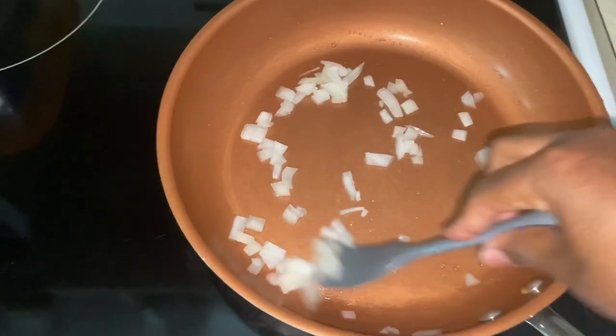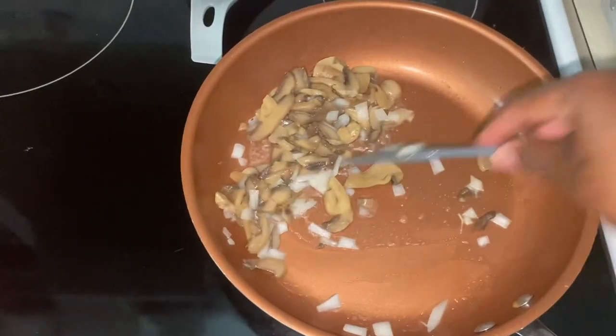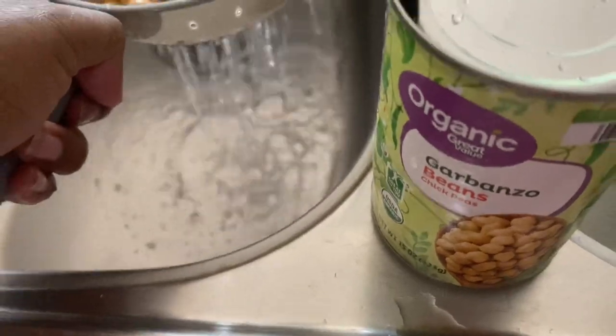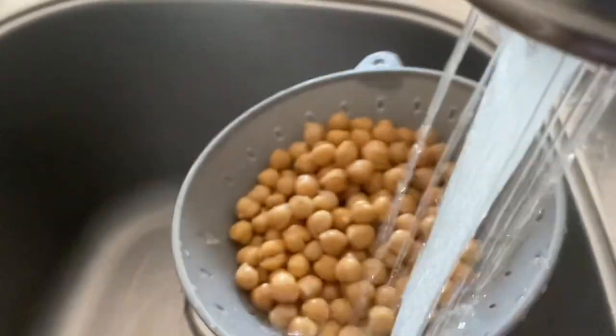Hello everyone, welcome to my kitchen! Today we are making a vegetable medley of some sort, so let's get into it. In my pan I have a little oil and I'm starting to heat up onions. I added some mushrooms. Next are these chickpeas — garbanzo beans.